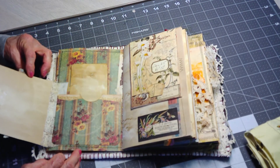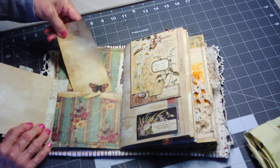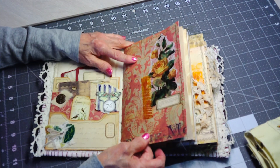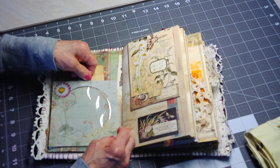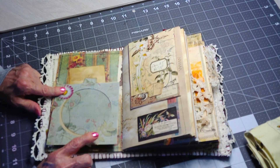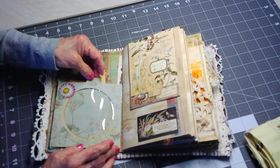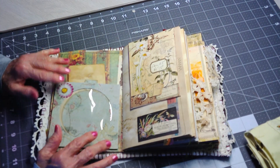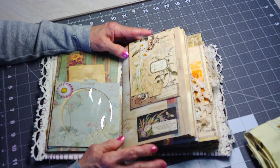I used butterscotch alcohol inks, and there's a CD case here with a flip pocket and a little tag for journaling. I've had this paper in my stash for a long time so I'm not sure what pack it's from. This tag — I think it's Heidi Swapp — is made from a fabric-like material even though it looks like real paper.